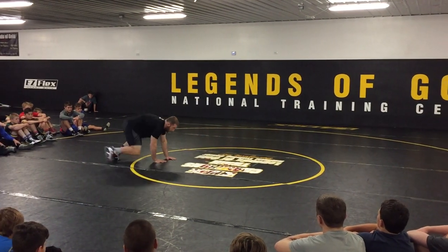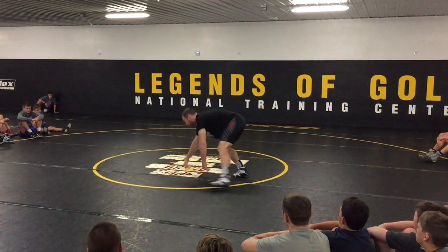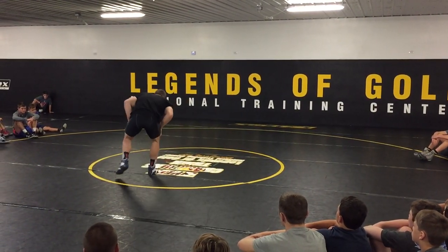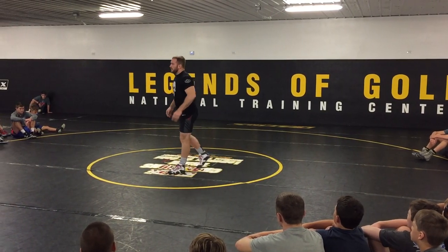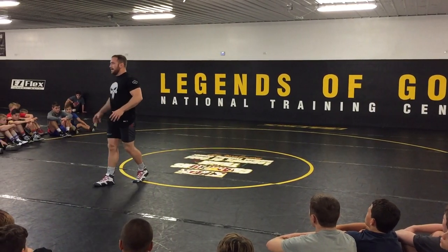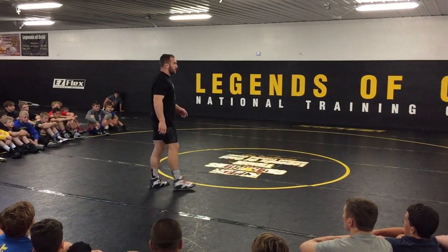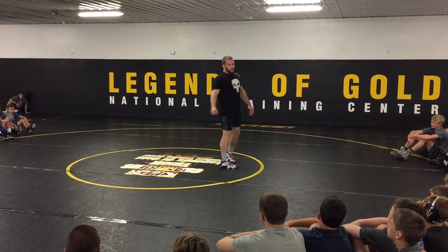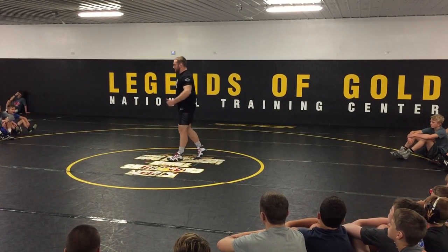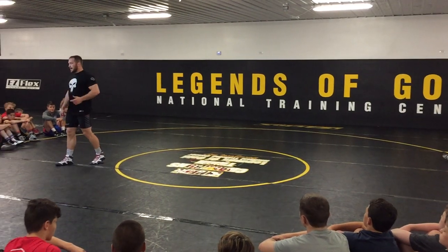If we shoot, we come right back up to our feet. I don't sprawl, take a break, come up — or shoot, take a break, come up. Everything that we do, we come back and we're in our good, solid stance so we can keep pressure and keep the stress on the guy that we're wrestling. So either call out shot or sprawl, you guys will do that.